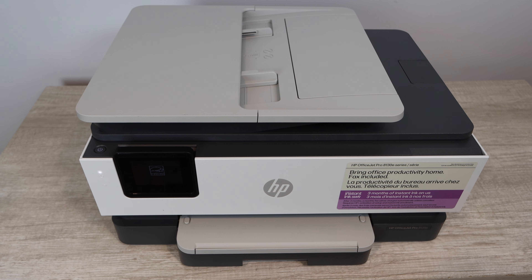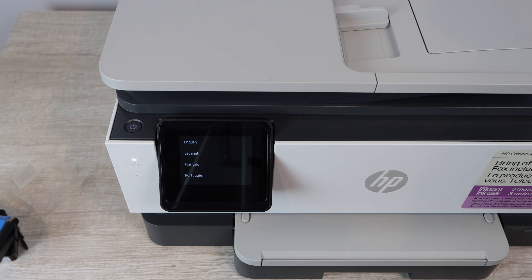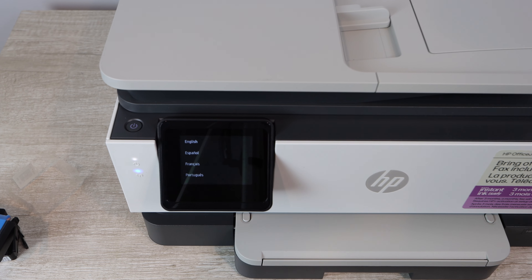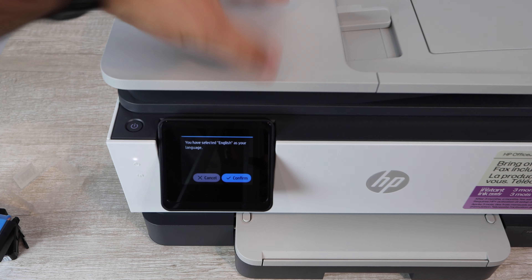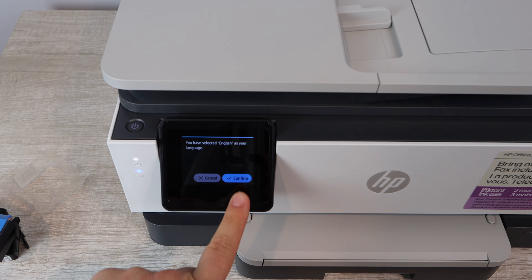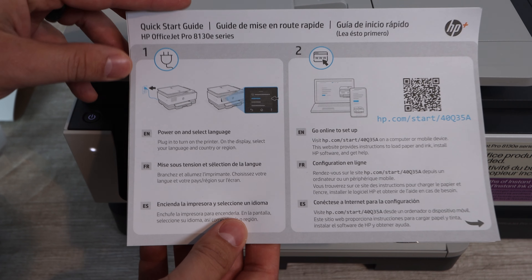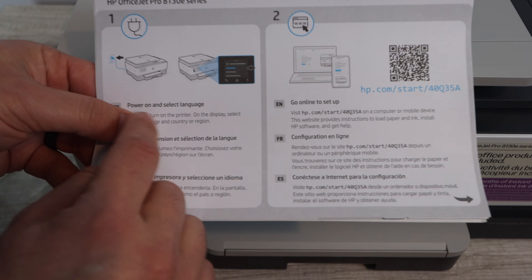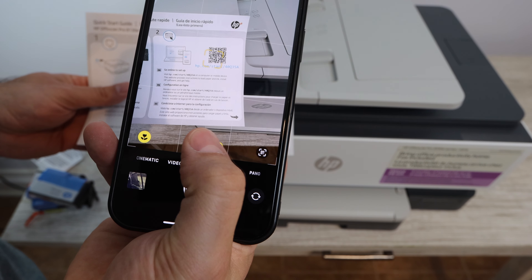Now we're going to plug in the printer and power it on. What's going to be absolutely necessary for this setup is the HP Smart app — you're going to need to download that. Upon powering on, you'll need to answer a few questions: your language and your country. You'll also want to pull out the instruction manual, as there is a QR code on there that you will need to scan with your smartphone.